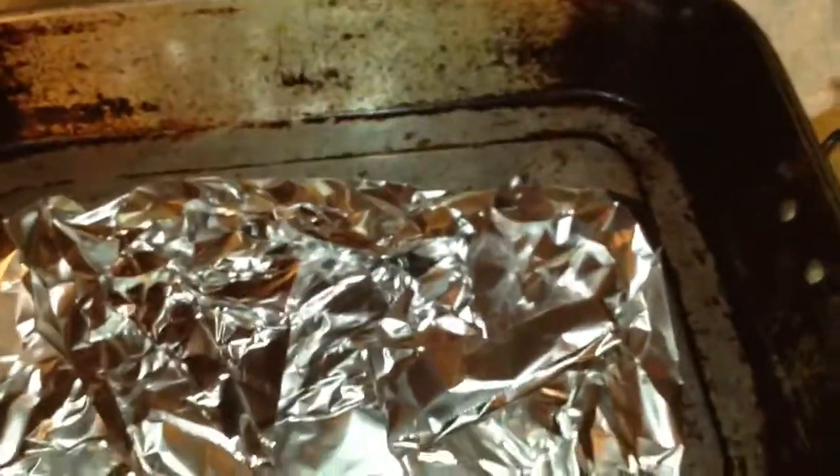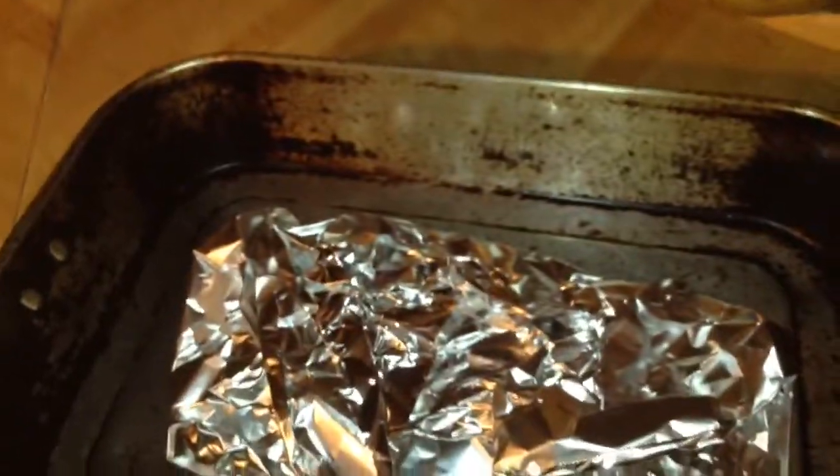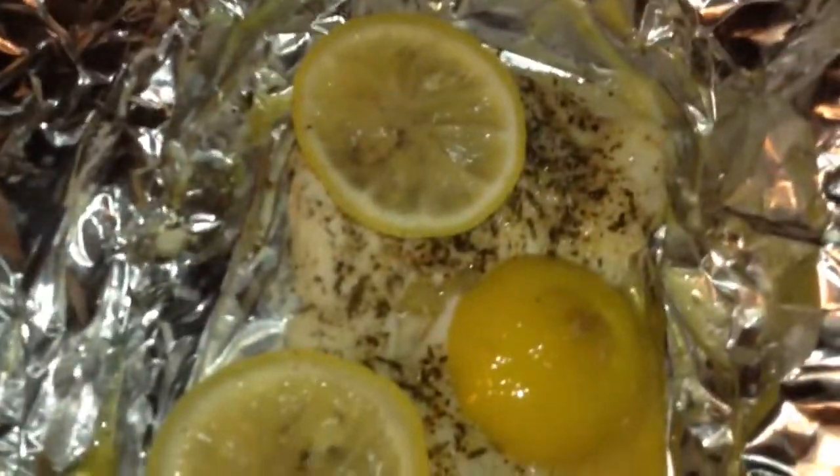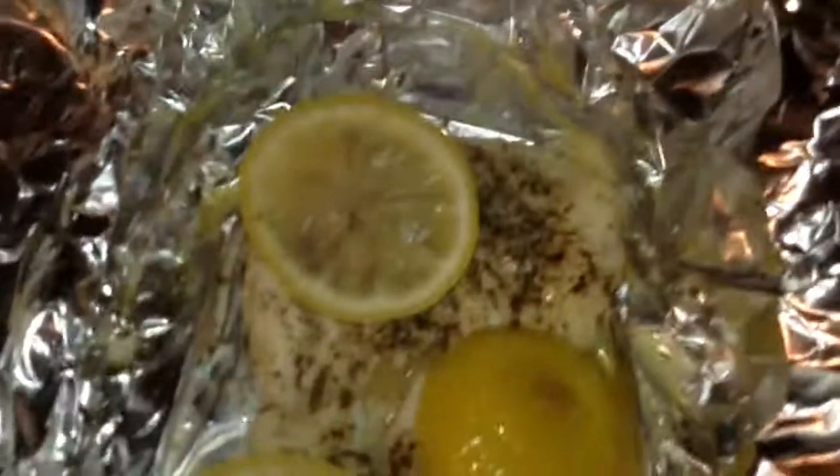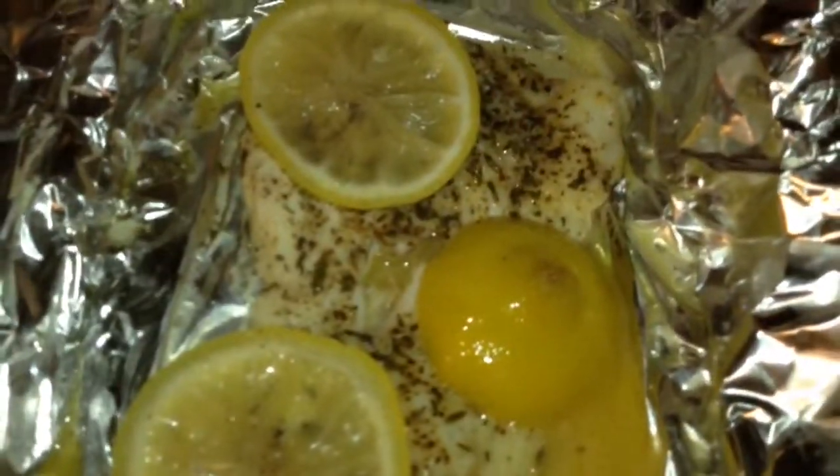Now you want to put it at 400 degrees for about 15 to 20 minutes and it should be done. I'll show you guys what happens when it's done. It looks like it turned out pretty good actually — you can actually see the steam coming off. I always have some chips with me, and that's how I make my cod, or any kind of fish pretty much.